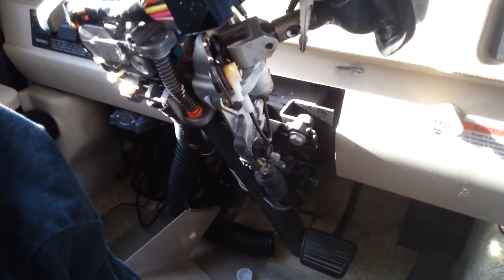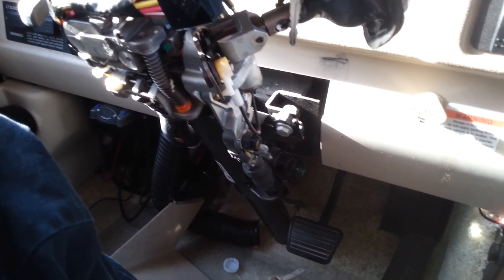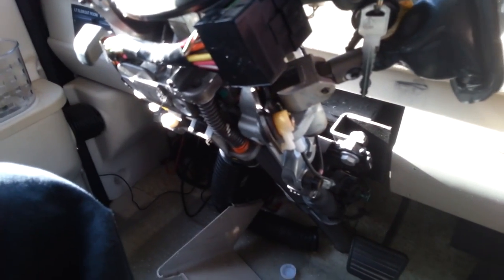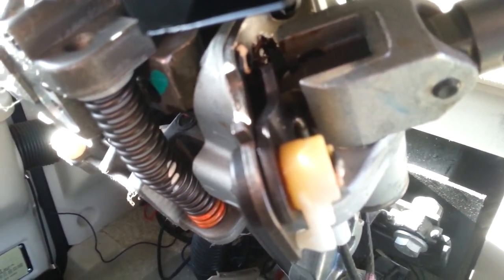If you're at a campground right now and yours won't come out of park, this is a Workhorse chassis W-24 — the P-32s and P-30s may be the same or close to it. There are two mechanisms I found that keep it in park. First you've got a mechanical one that you can see right here — there's the mechanical action that unlocks it and allows it to come out of park.